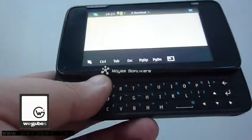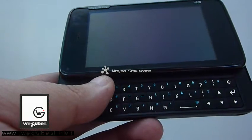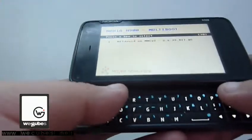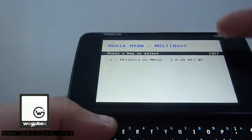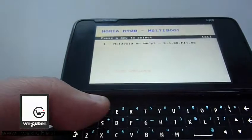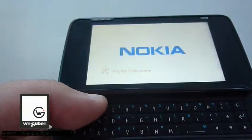I've already got the multi-boot package installed on my Nokia 100. So when I boot up the system, it will bring me to the multi-boot menu. Here you can see I've got only one option for the Android system, but if you press the zero button, it will boot you back to the Maemo system. Now we want Android, so let's press one.